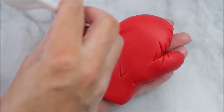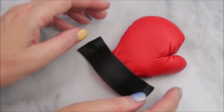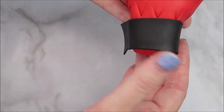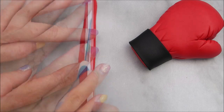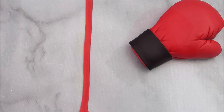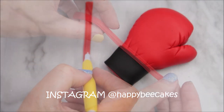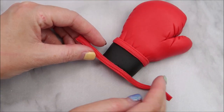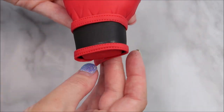Now using the templates you're going to cut out a black strip for the bottom of the glove, and two red strips as well. For the red strips, use your quilting tool to create some stitching. Looking at this video I think the glove looked better with just one strip at the top, but you can decide which you prefer — you can go ahead and add another strip at the bottom if you like.